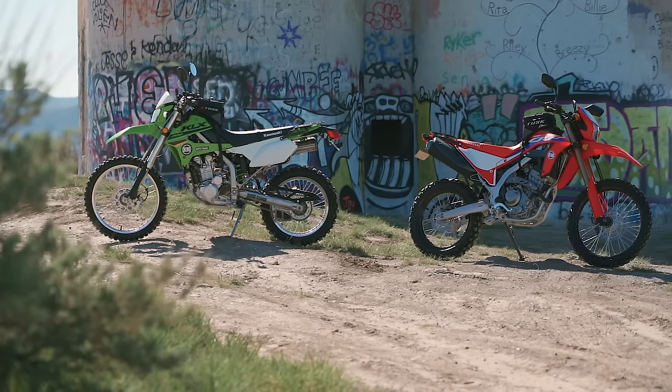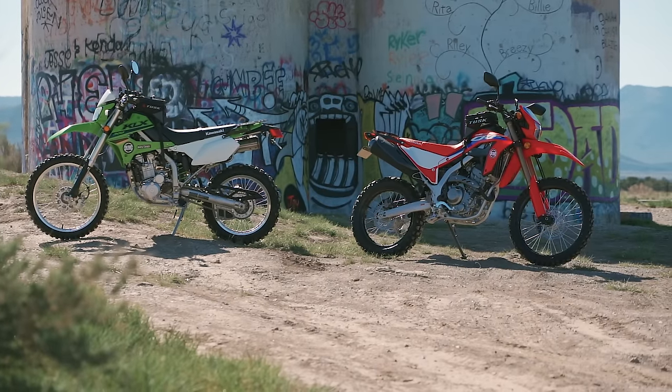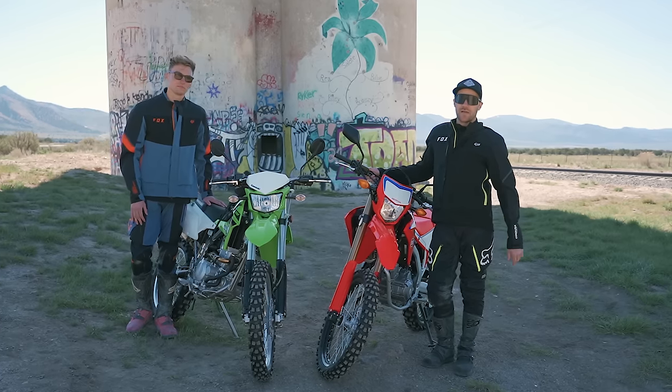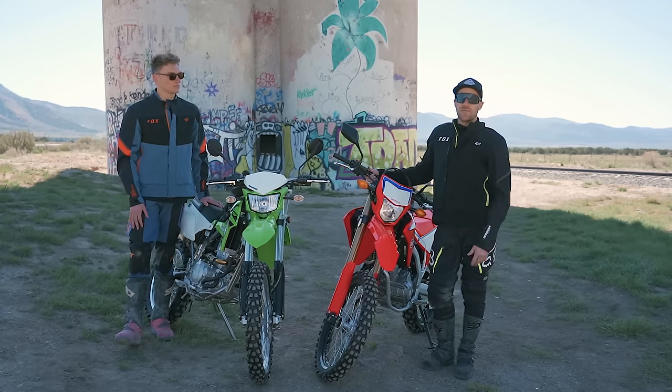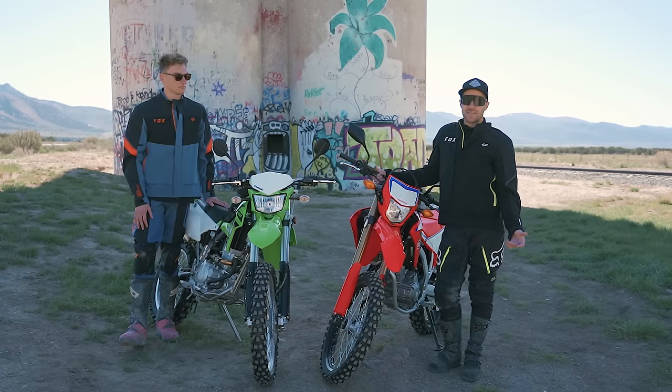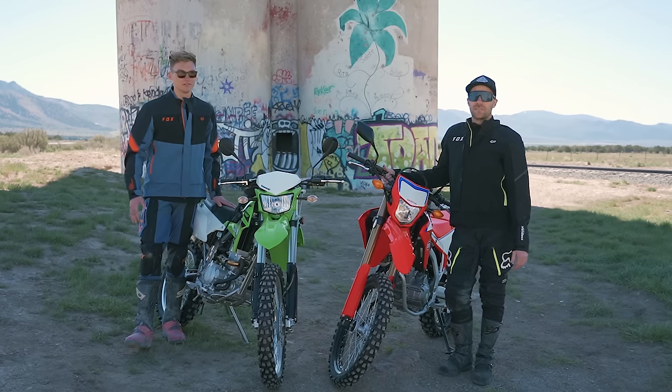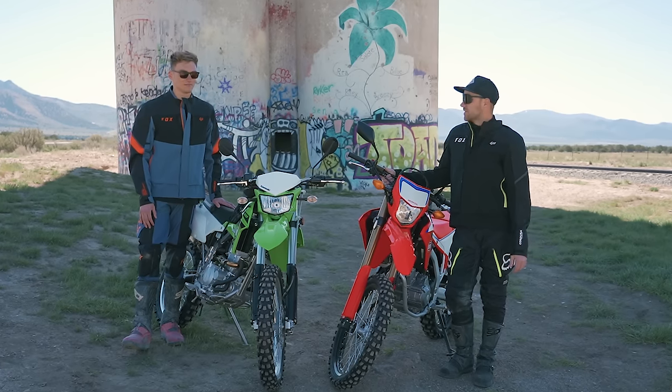We recognize that we're not the intended consumer for these bikes, but we understand good value when we see it and both bikes are bringing a lot of value. At a low price point they're entry-level bikes that anyone can take out and have a ton of fun on. So that's what we're here to do — first things first, let's find some dirt.